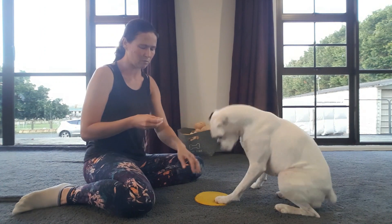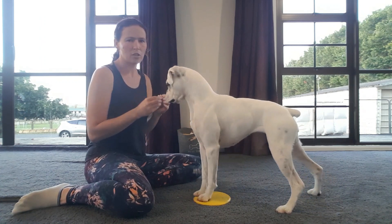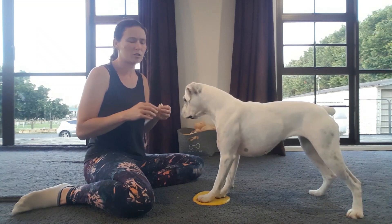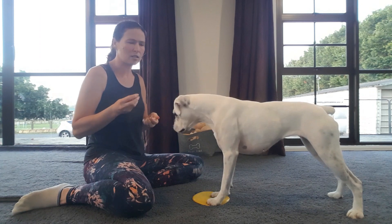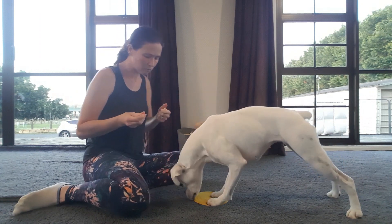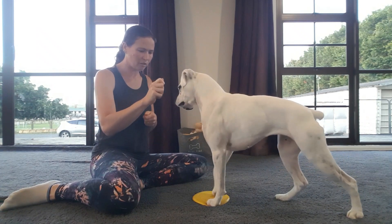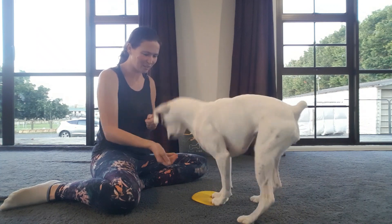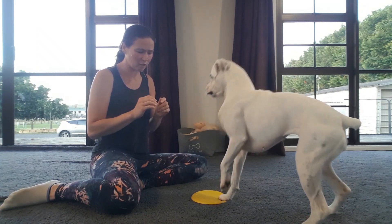Once they're used to putting their feet on here, we'll start asking for a jump or a push — whatever you want your cue to be for when they do the CPR. I started with a hand movement as well to encourage the movement I wanted. Because she already knows 'jump,' I'd just cue jump and reward any movement where the dog takes both front feet off.